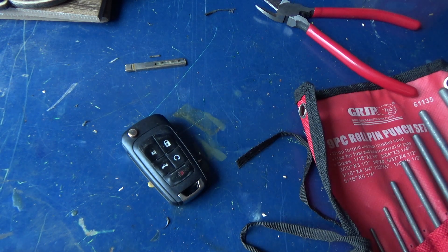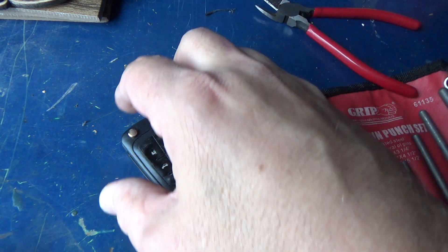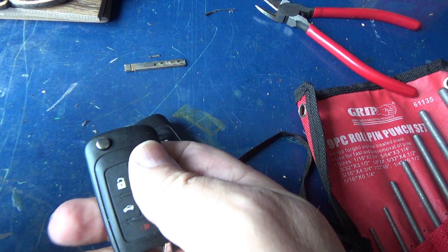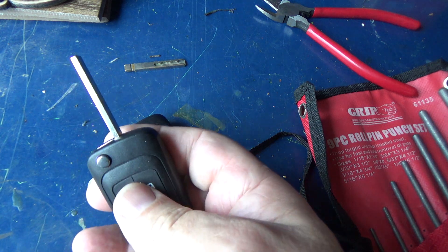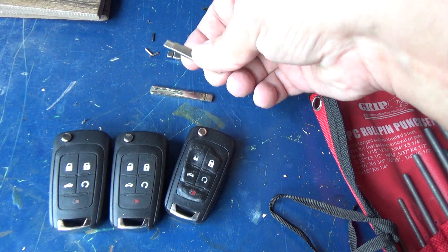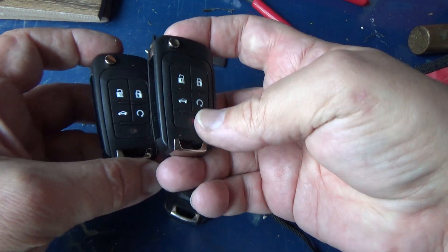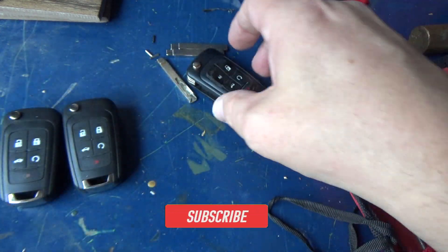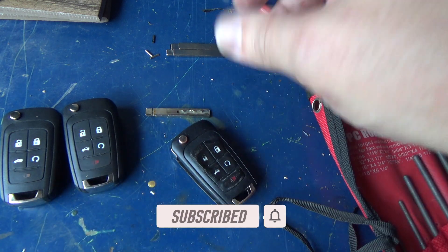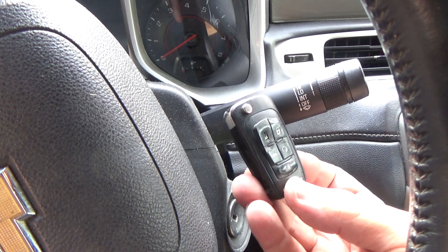This original remote still works, so let me pull the key blank out of the new remote and go from there. I'm going to punch the blank keys out of both new ones because I'm going to program both of them. I've got the original key out of the working remote, so now let's go to the car.